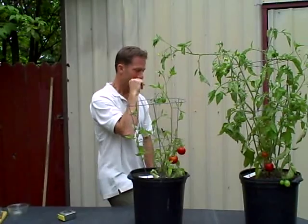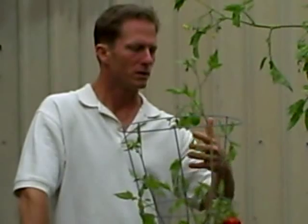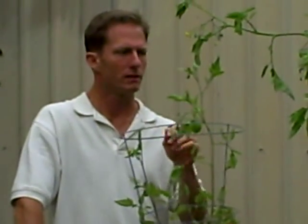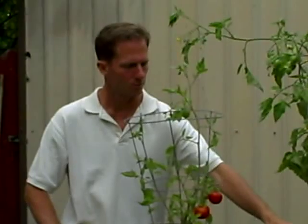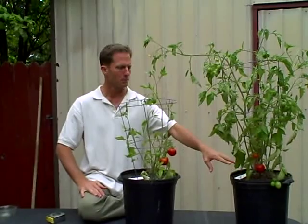One thing I want to point out: I haven't fertilized either of these per se. I've used compost tea, but I'm not using the compost tea from the standpoint of a fertilizer — though obviously there is some nutrition in it, or else you wouldn't get the difference. There's something called nutrient cycling. Nutrient cycling is when the soil food web — the microorganisms that live in the soil — if the soil is alive and healthy like it is in this plant, they can generate nutrition in and of themselves.